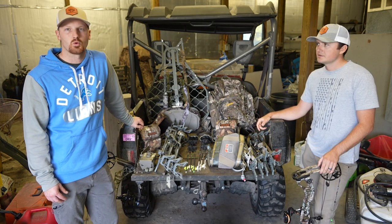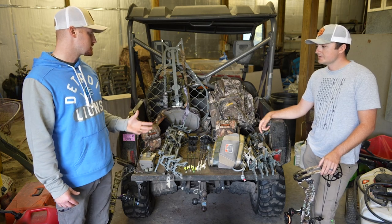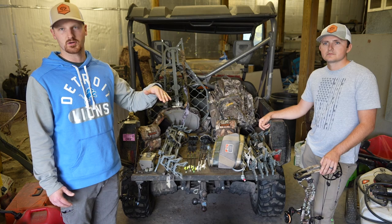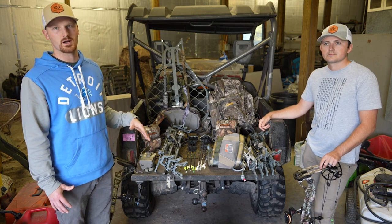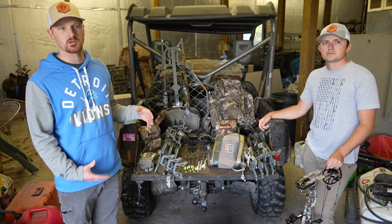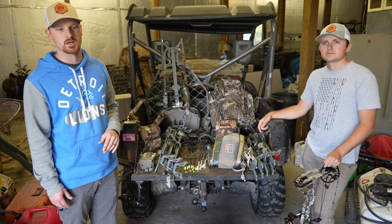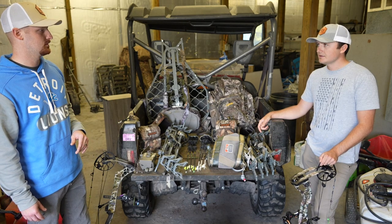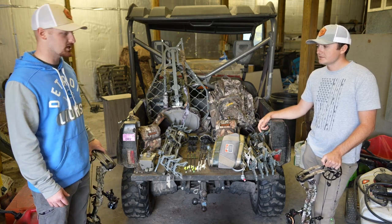We'll break down each piece of our equipment and I'm actually going to do some timestamps so if you just want to know about one specific thing you can skip to that area of the video. I think we'll start with the bow - what you got over there, D?